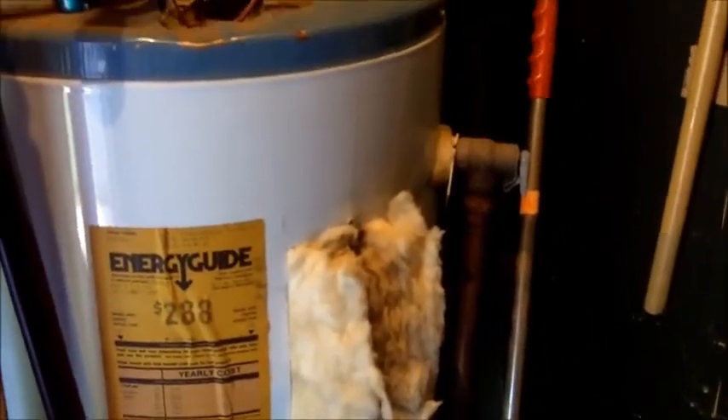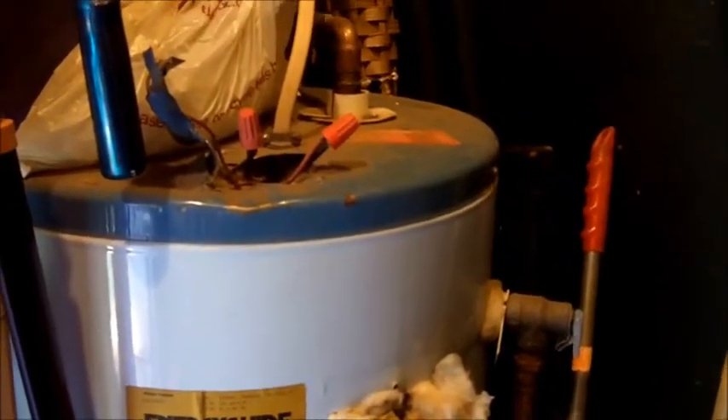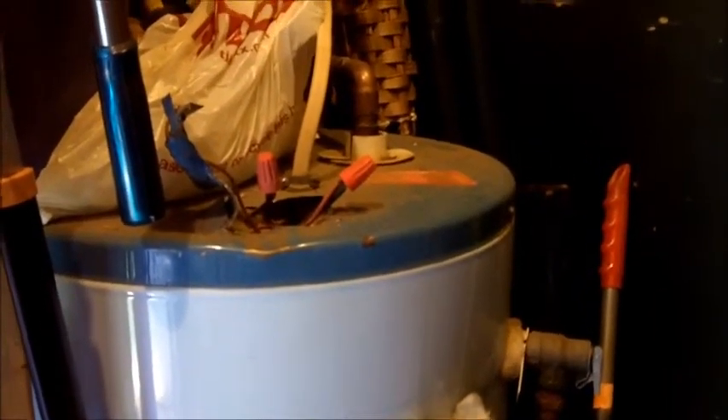So this water heater definitely needs attention and needs some space around it so you can get to it and see what's going on. Just wanted to show you some of the things that we see about a hot water system. John Hill, Starmark Home Inspections.